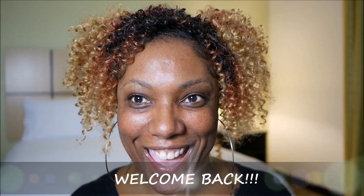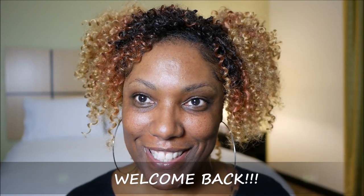Hi guys! Welcome back. So as you can see, I'm not in my usual setting. I'm actually on the road for a little while.